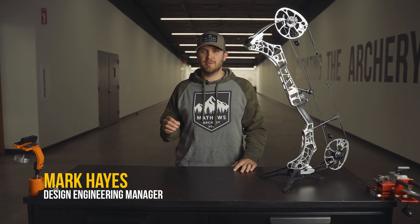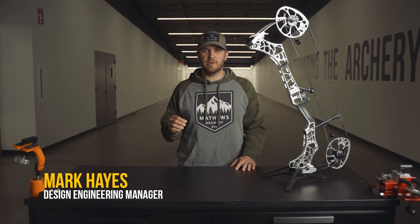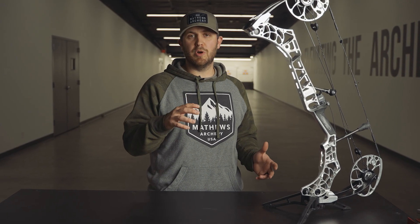The V3 is built around Switch Weight Technology, which is technology that we've had for a couple years now and we've refined for the versatility for the hunter. It allows you to tune your bow to the species and the weather conditions that you might encounter.